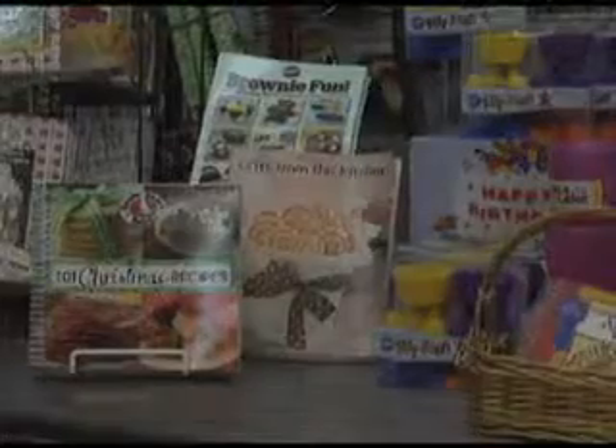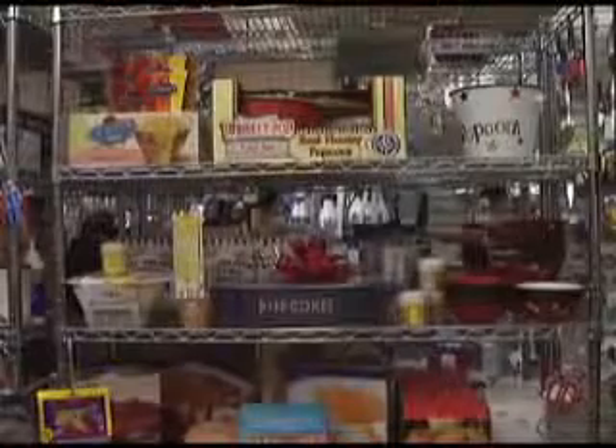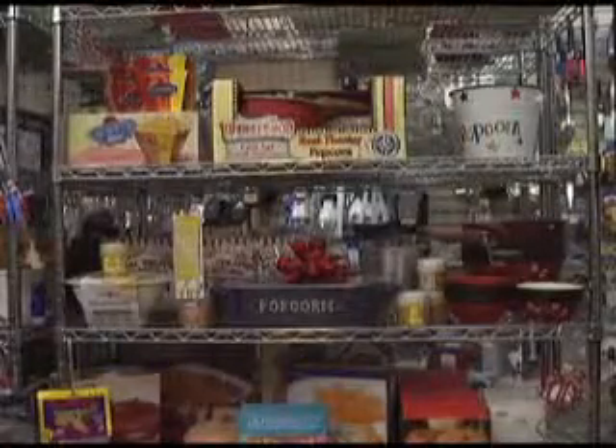You'll find many types of dinnerware to choose from, and many more specialty items that you won't find anywhere else in the area. A few store items have been featured on other episodes of Cooking in the Valley.